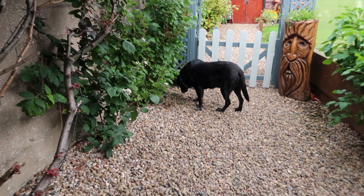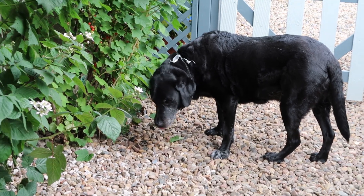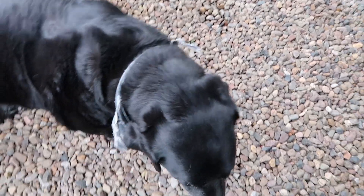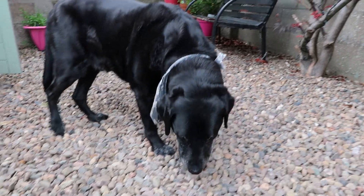Is it you that's eaten my raspberries? Caught red-handed — are you really eating my red currants? Is that why there's none on the bottom branches? That's a very guilty-looking face. Was it you that ate them? Okay, I forgive you.